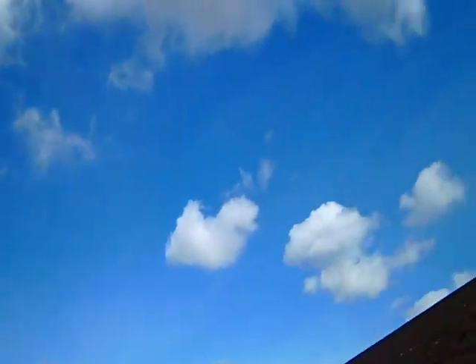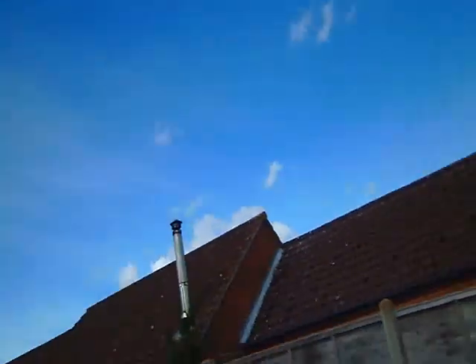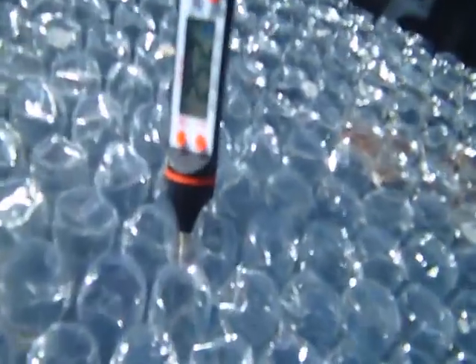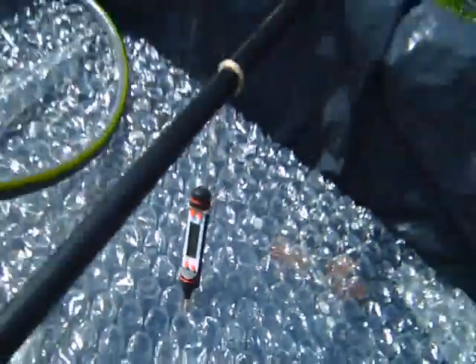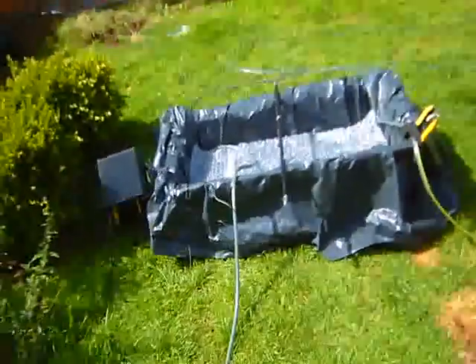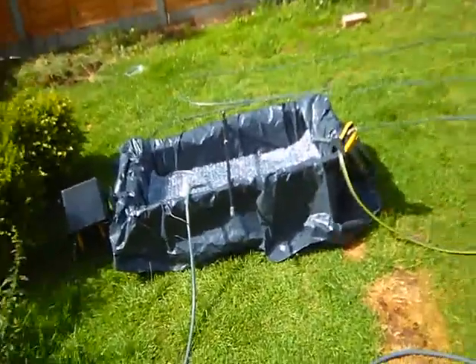It's a bit overcast but there's still plenty of heat to be gained. Wow, look at that — 25.2! This is absolutely brilliant. Hopefully by midday I can have a bath outside.